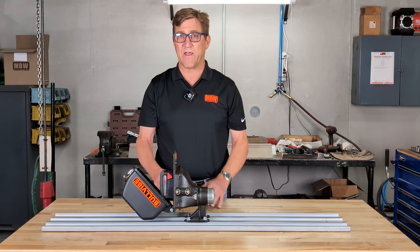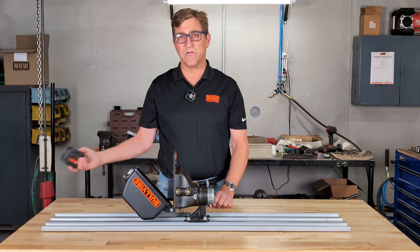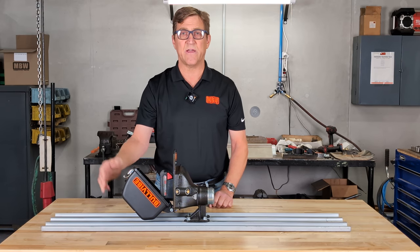That 2 amp battery gives you about four hours of use, which is good enough for just about any job. But if not, or something were to happen, just pull it out, stick it in the charger, grab another battery, pop it in, and you just keep on going.